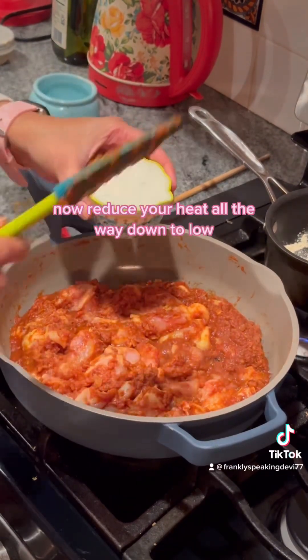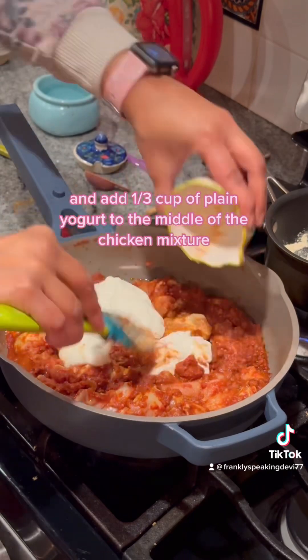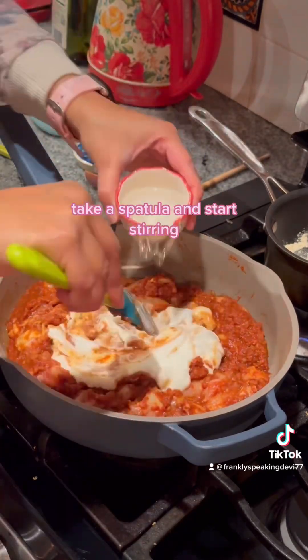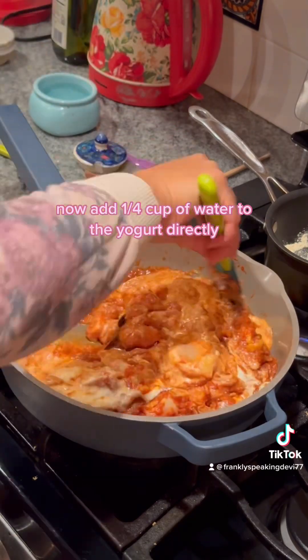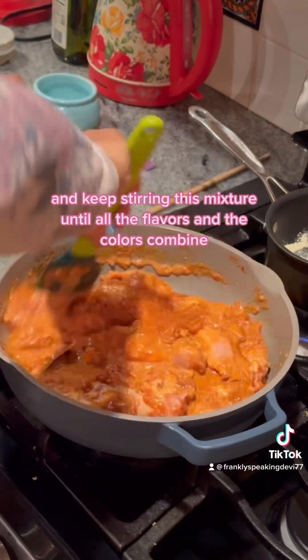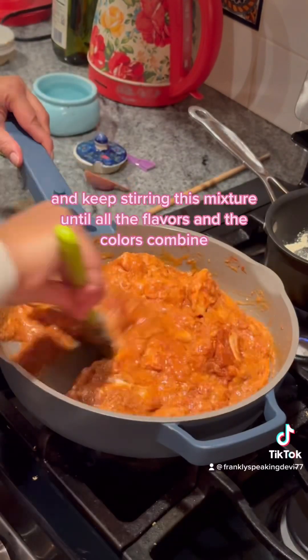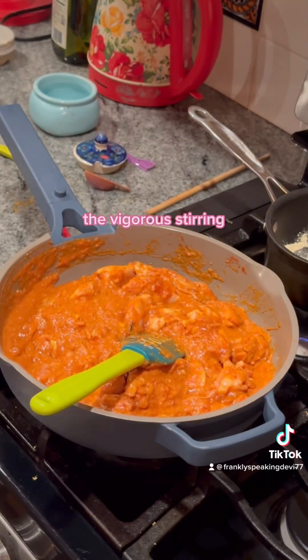Reduce your heat all the way down to low and add one third cup of plain yogurt to the middle of the chicken mixture. Take your spatula and start stirring. Now add one fourth cup of water to the yogurt directly and keep stirring until all the flavors and colors combine. This also helps prevent the yogurt from curdling — the vigorous stirring.